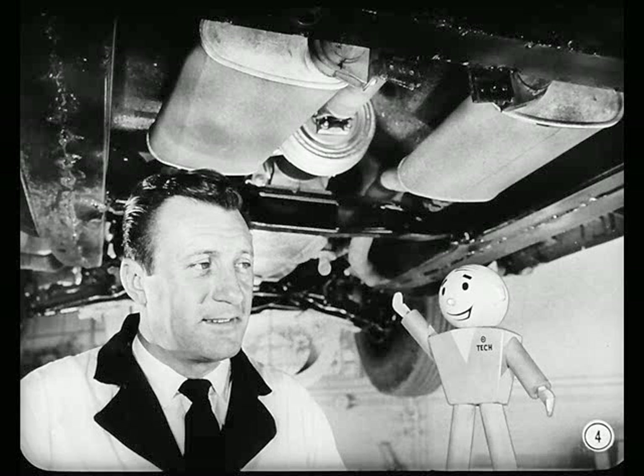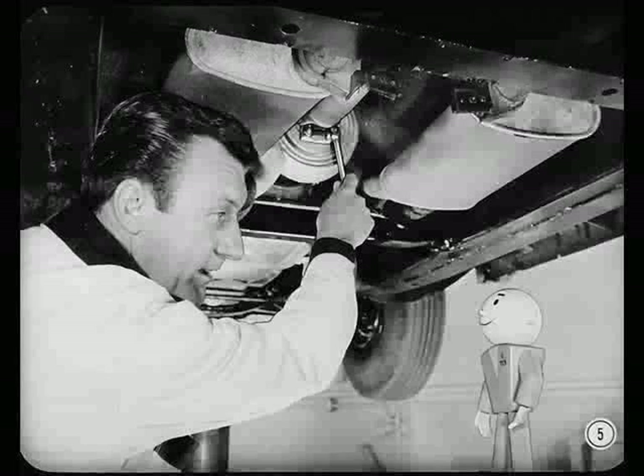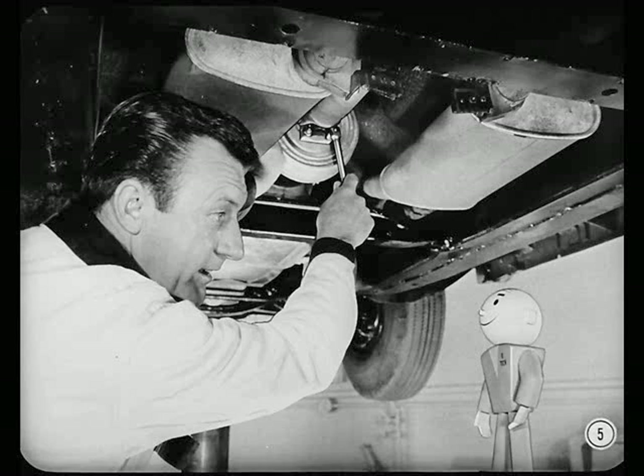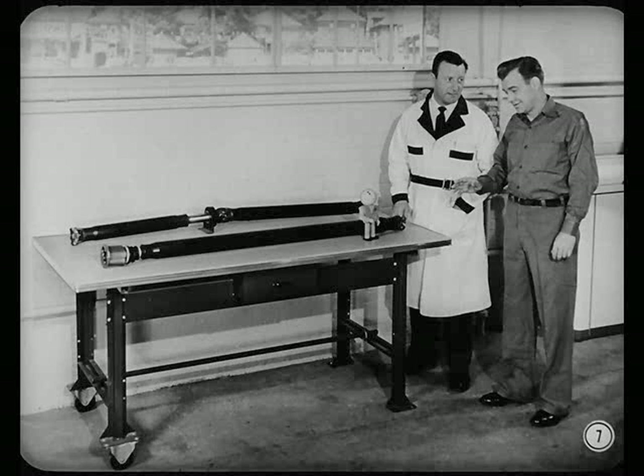Like you say, Mel, the propeller shaft and universal joints are usually out of sight and out of mind. Maybe we ought to give Barney the lowdown on what they do. The prop shaft vibration in this car can be corrected, but I want to be sure that Barney understands why we do the things we're going to do. We were just wondering if you'd go for a good rundown on how the propeller shaft and universal joints do their job.